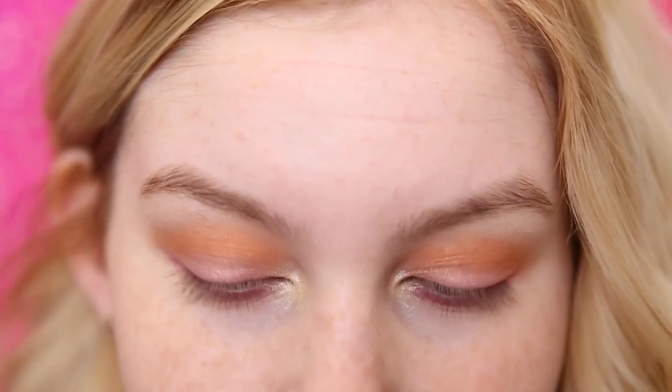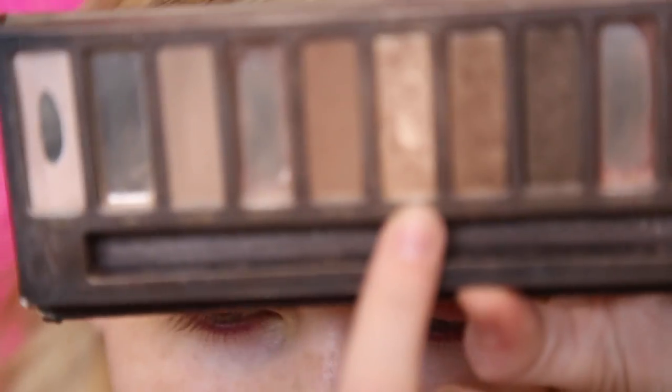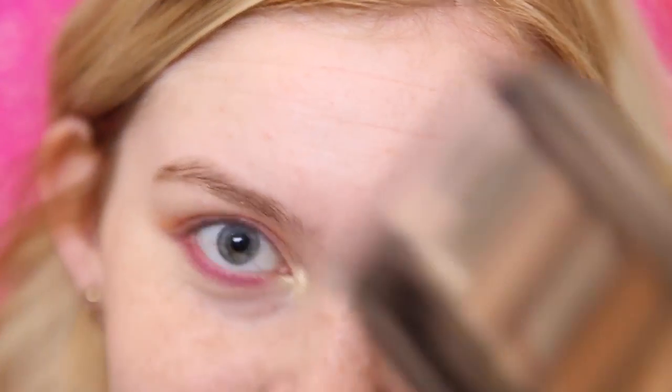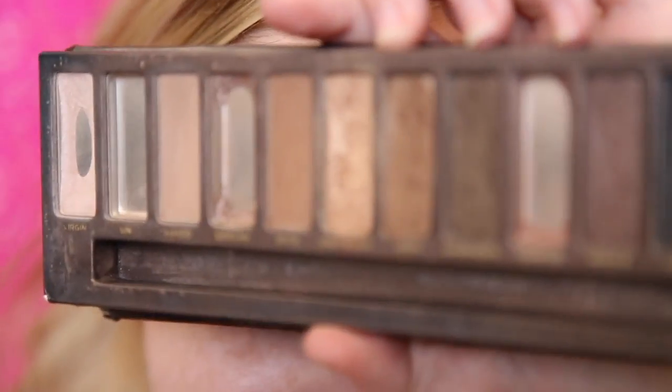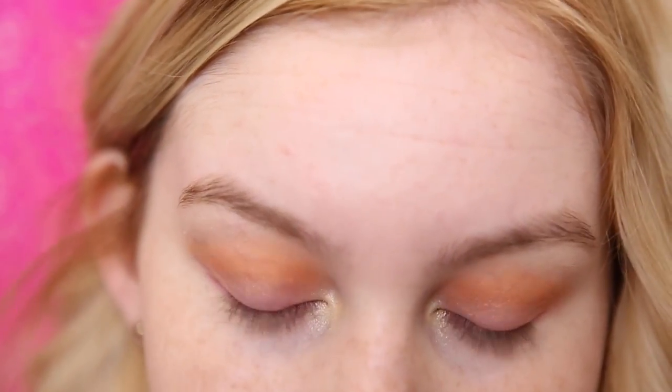Now for my favorite part, we are going to be filling in the eyebrows, but instead of normal we're going to be doing it with a gold shade. So I'm going to be using Half Baked from my Urban Decay palette. As you can tell, this palette is well loved. We're just going to fill it in like normal but with a gold shade.